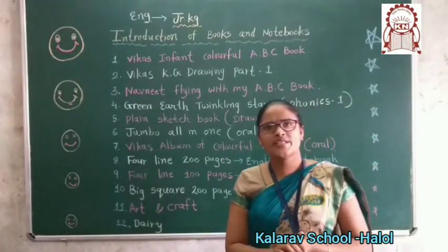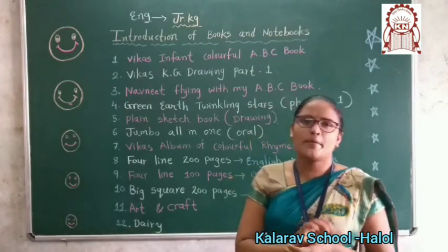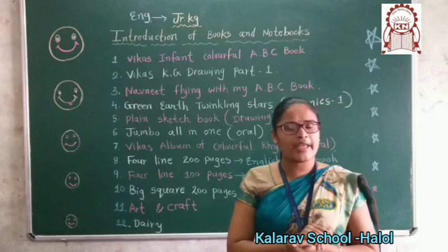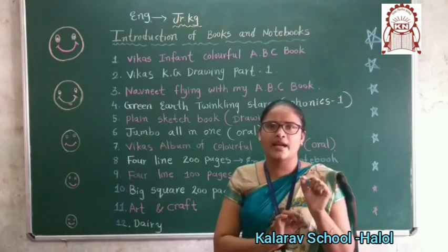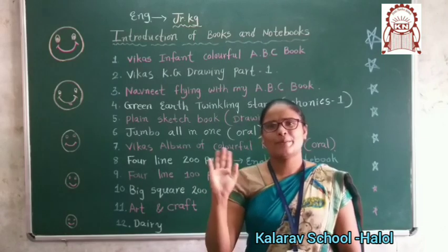Do you understand, children? Okay. So jitni bhi books aapne school mein se li hain, woh saari books ko aapko properly cover karna hai aur labeling karna hai — yaani script ka label lagakar uske pe name likhna hai. Hai na? Okay. Thank you. Bye bye.